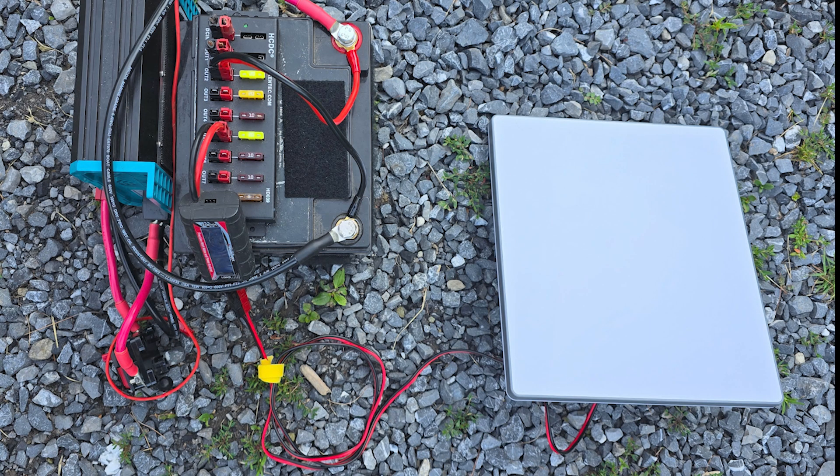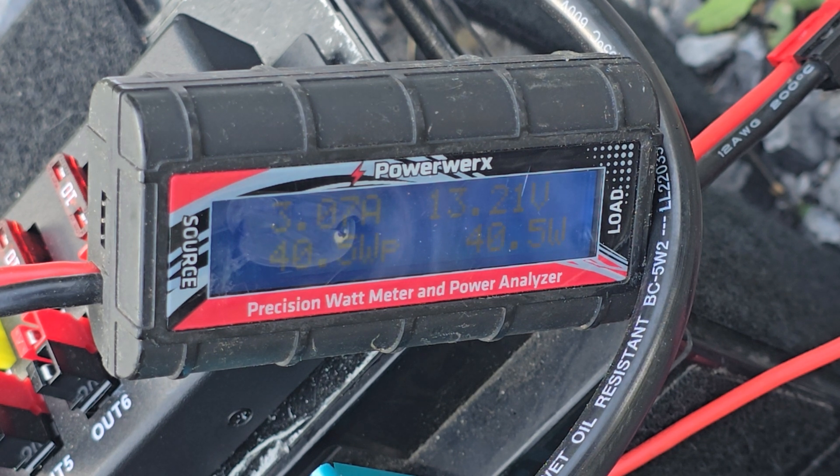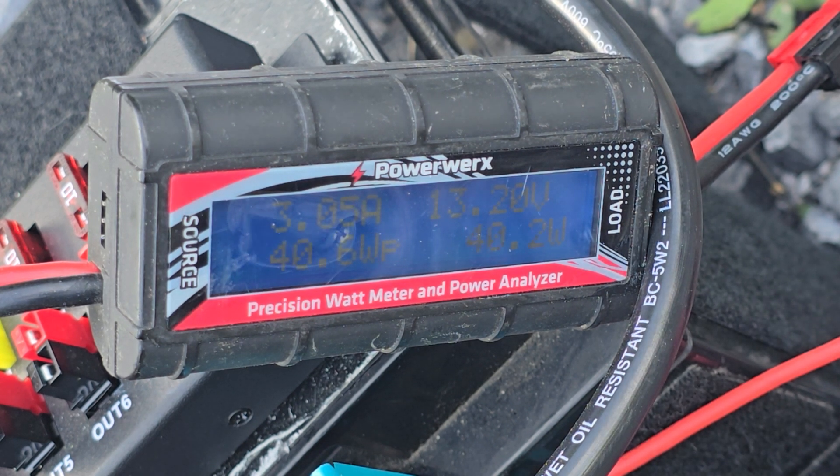On to just my Frankenstein DC setup, and then I will leave you all with the DC usage while I was booting up. If there's any questions, let me know. Super excited to start testing this Starlink mini out in the wild. Peace y'all.